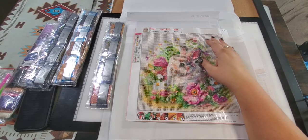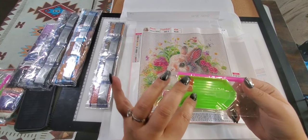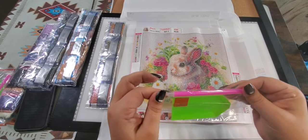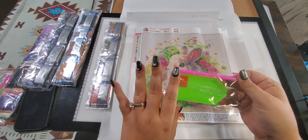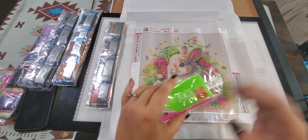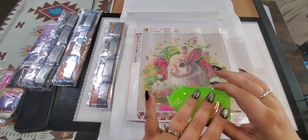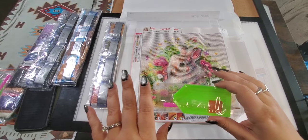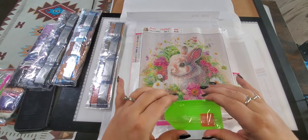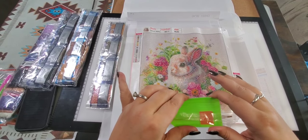Each of your paintings is going to come in a little kit. I'll only show this one — it comes with your own little tray, some wax, and a pen. This is all you need to start. But this tray can get frustrating because when you're shaking them the diamonds can spill out — it is kind of flimsy. If you go on Temu and search for diamond painting trays, you'll see a bunch come up. I use a bigger white one that's more sturdy than this.